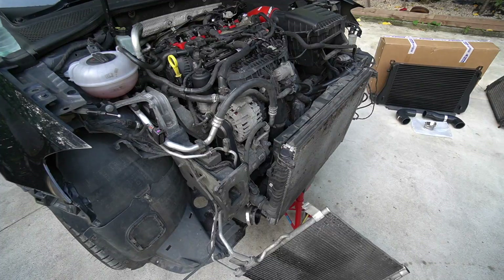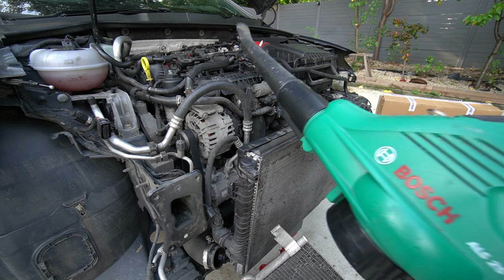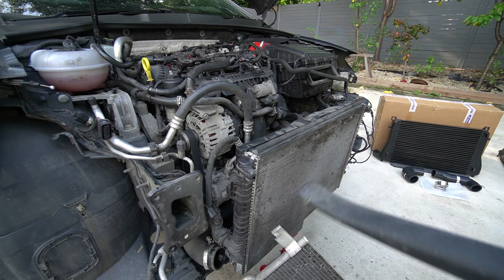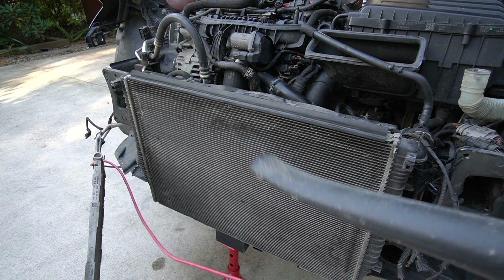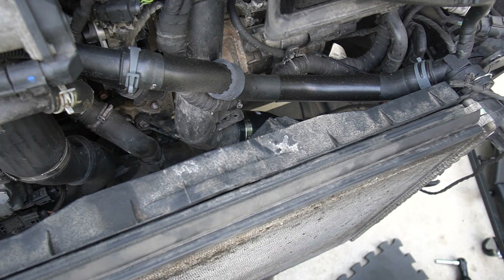That radiator is very mucky — I think it's a good idea to give it a clean first. I haven't got any compressed air so I'm going to use a leaf blower. Then the new boost pipe goes straight on — we'll tighten it loosely here in case we need to adjust. Interestingly, the outlet is actually larger on one side compared to the other pipe which is the same diameter on both ends.